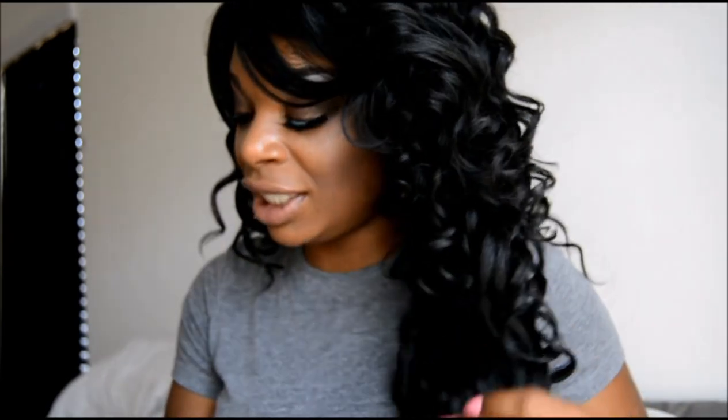Hey ladies, One Brush Wonder here coming to you with another summer hair series. This right here is Philly. Philly is pretty sexy — she is from Freetress Equal and she is their Deep Invisible Part Lace Front. The lace is still on my head, I have not cut it, and she's super cute.